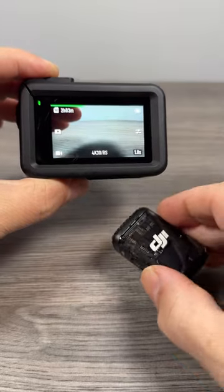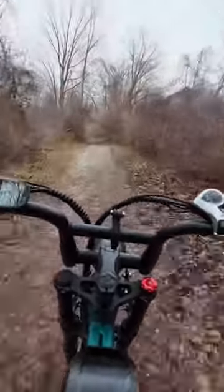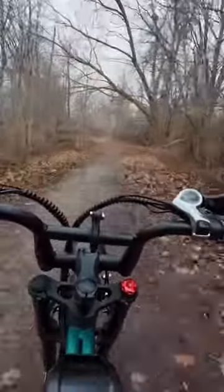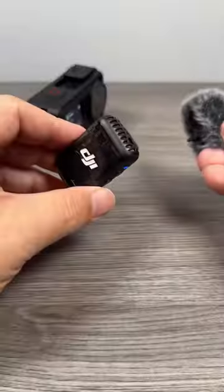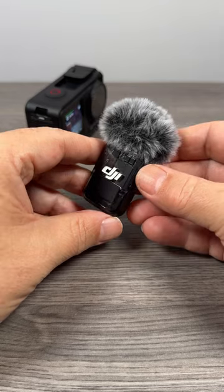For some people, this is going to be a huge deal — no more having to have cables or wires connected to your action camera. If you're going to be doing various tasks such as motor vlogging or bike vlogging, just remember to attach your windscreen if you are going to be doing any type of riding. That will definitely help get rid of all the wind noise.